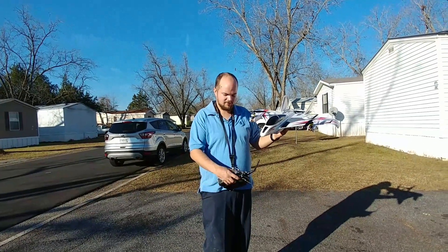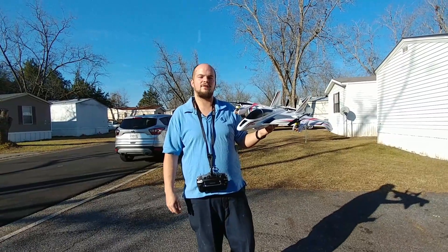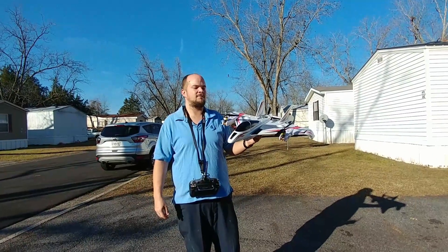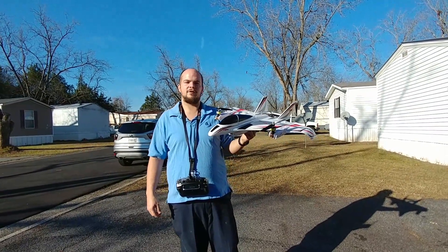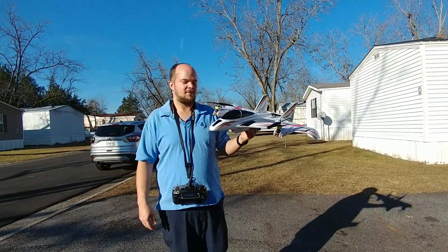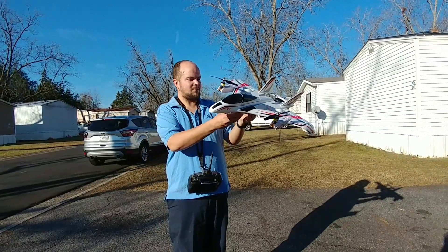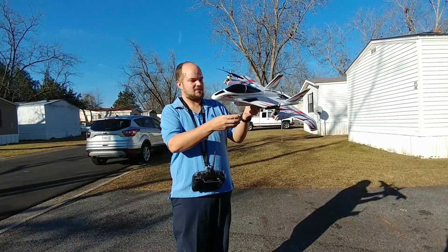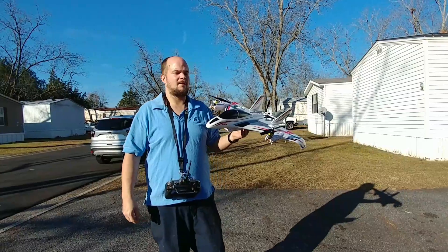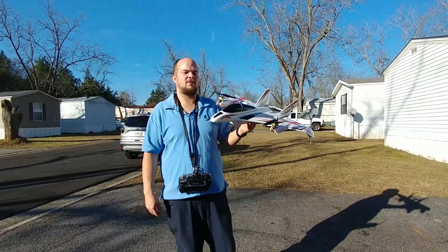So that's it for this video. I hope you like it — give me a thumbs up, and this will not be the last video with this. I will be doing a flight video putting it into plane mode, but I can't do that here — I'll have to go to a field. Today is Christmas Eve, December 24th — Merry Christmas everyone! Next up will be a plane video going into plane mode.